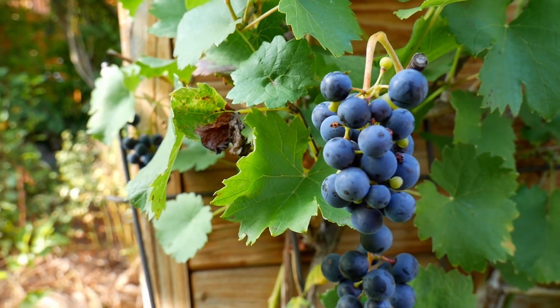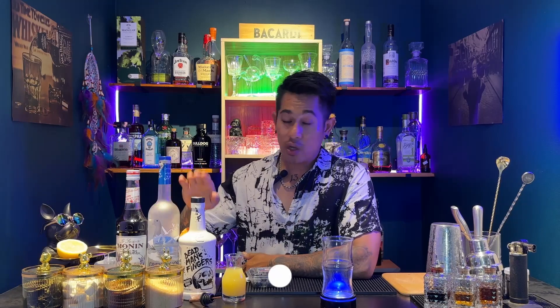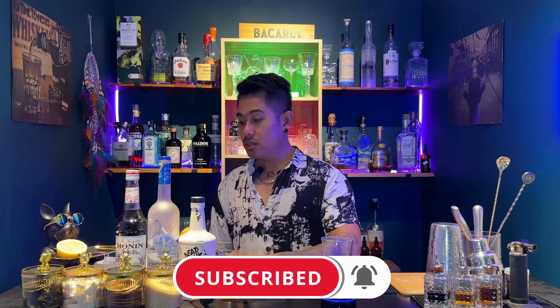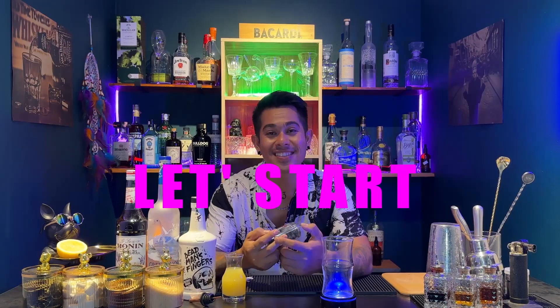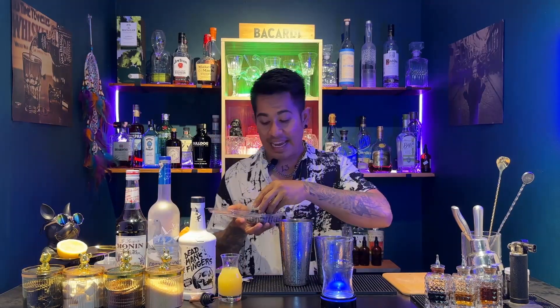I'm going to add a little bit of blueberry, a little bit of bourbon, a great vodka, coconut, and lavender. First, we have fresh pineapple juice, fresh lemon juice, and fresh blueberry juice.